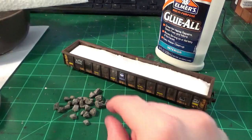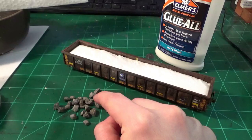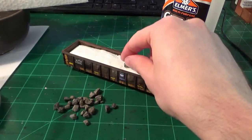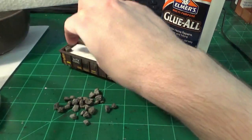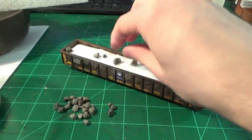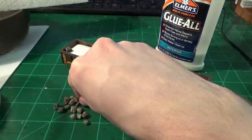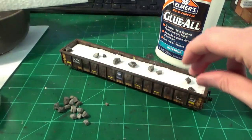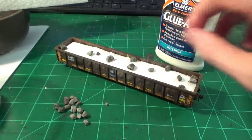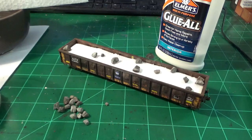For the load material I'm using real stones I've selected from my backyard and alley, trying to get them as scaled as I can. Some will be a little too big, but I'll try to space them out. A lot of the times the bigger rocks are going to be on the ends, then scattered around the interior — kind of like how in real cars the boulders fall into the corners and the finer grade material is in the center. That's the look I'm going for.